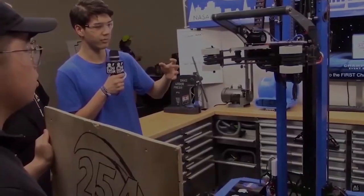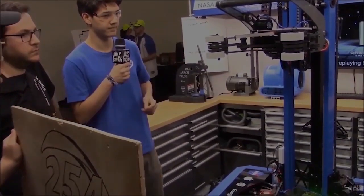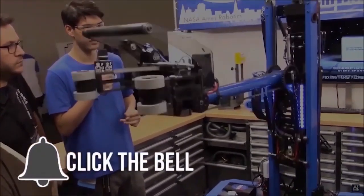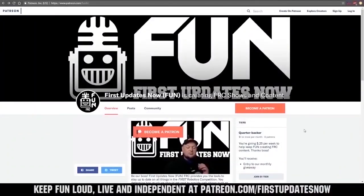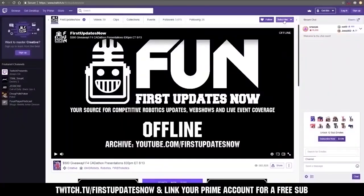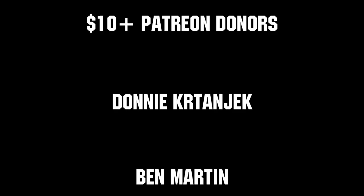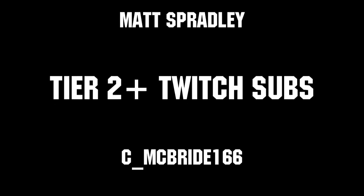Thank you. Thanks for watching. If you want more content, be sure to subscribe and ring the bell to be notified about our latest videos. You can also directly help support FUN by visiting our Patreon at patreon.com/firstupdatesnow, or by subscribing at twitch.tv/firstupdatesnow. Thanks to all of our co-executive producers on Patreon and tier two plus subscribers on Twitch, keeping FUN loud, live, and independent.